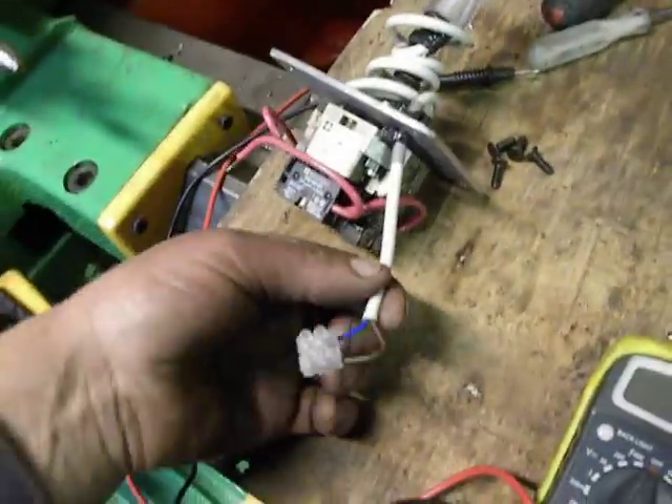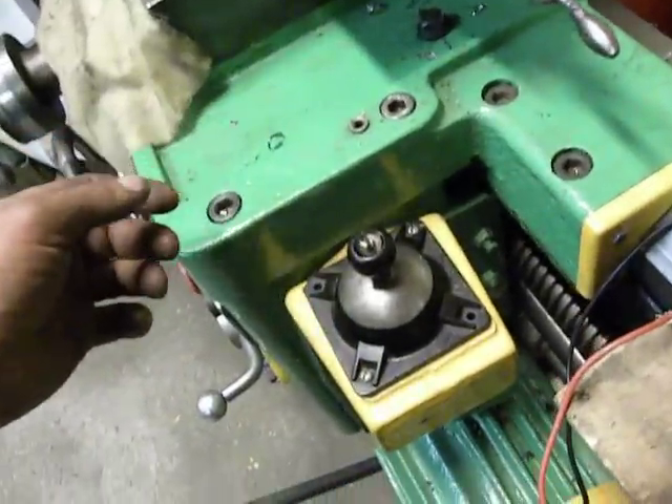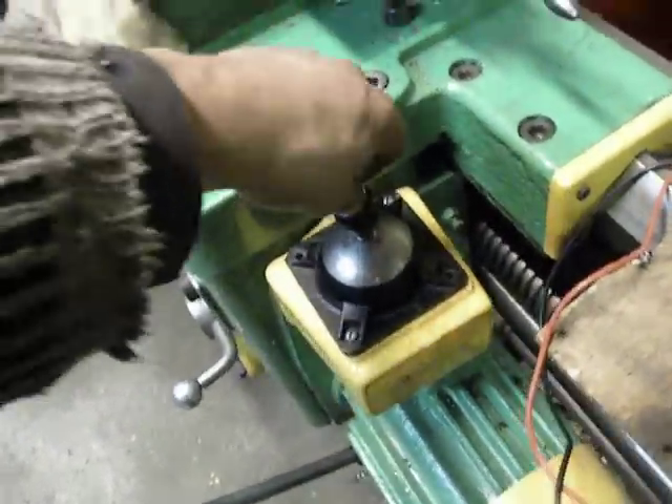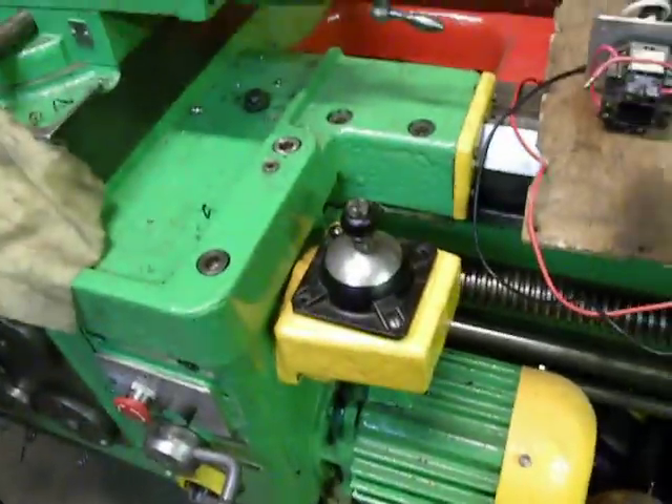These wires are for... it's junk. Okay, let's replace it.